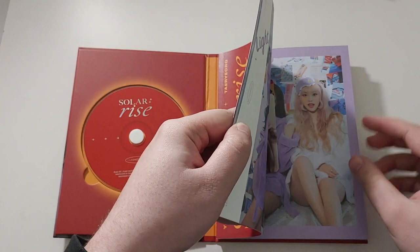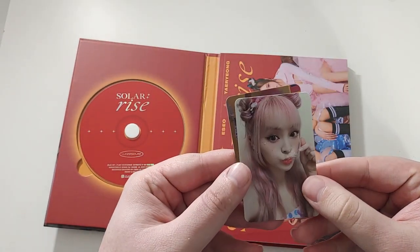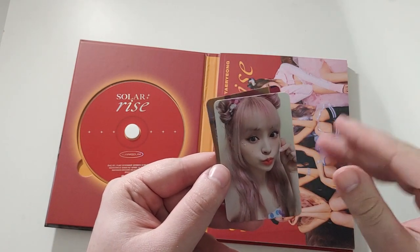Okay, so let's find the goods. We got Yori. Look at how adorable that card is. Yori's cards are so adorable all the time.